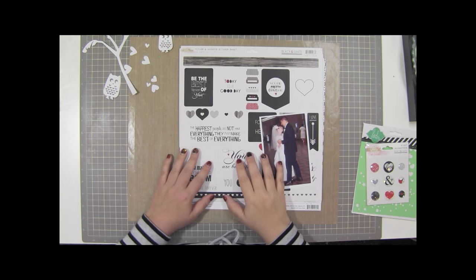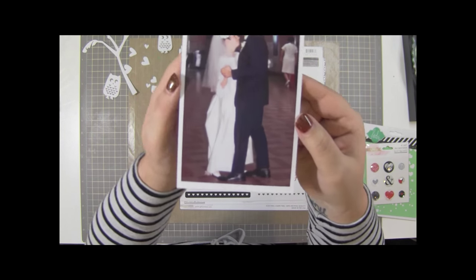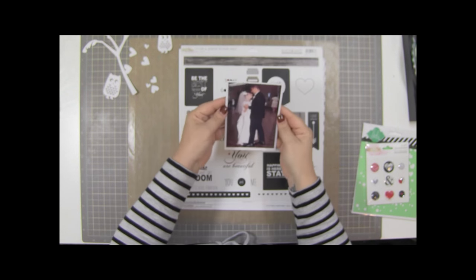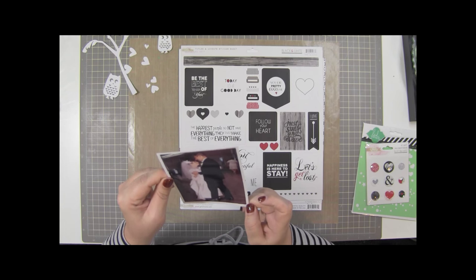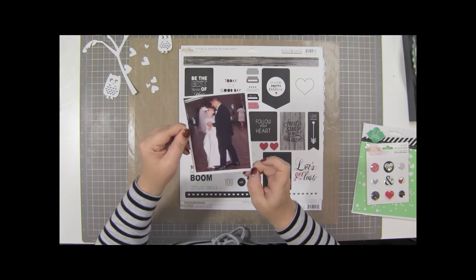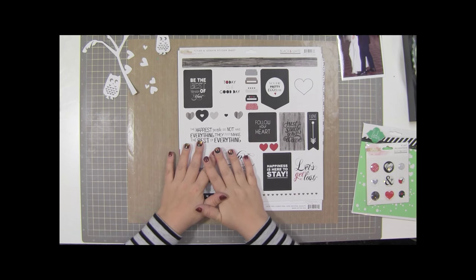Hey guys, it's Gina and I'm going to scrapbook a layout today of this photo of my in-laws. That's my father-in-law and my mother-in-law, and this was on their wedding day 46 years ago. They are super cute, still very much in love - look at how she's looking at him. Now she just gives him a lot of dirty looks but the love is still there.